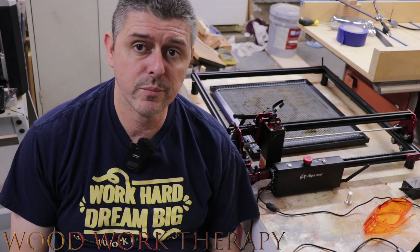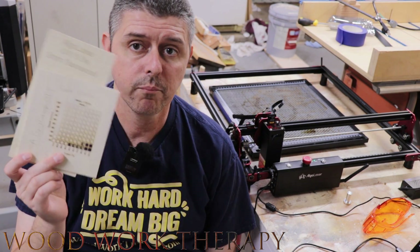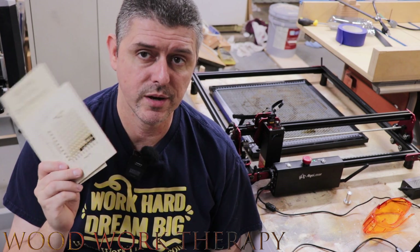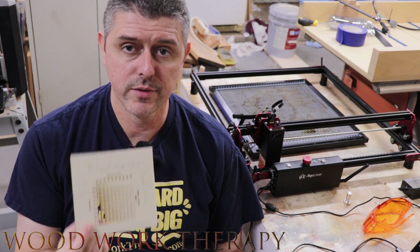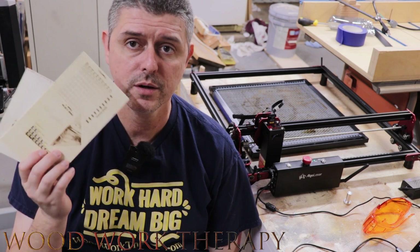Everybody's favorite part of a laser review — we're going to be talking about burning and quite frankly, how well does it burn? We use LightBurn to make these, so we're going to be going over how these came out, how well it engraves, and what speeds you can truly get out of it.